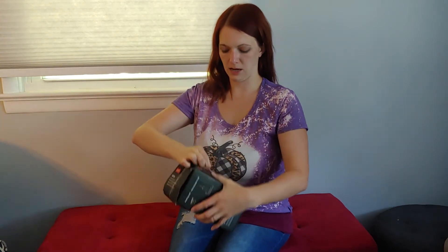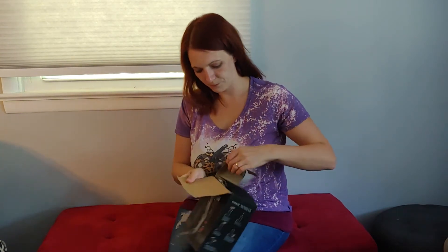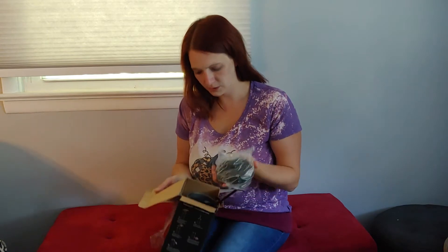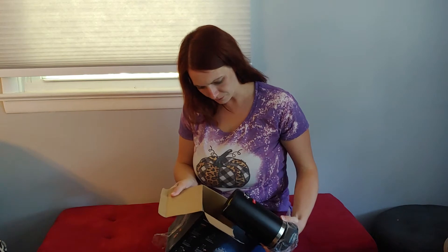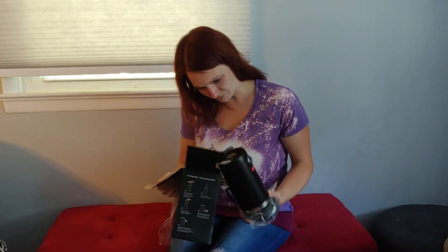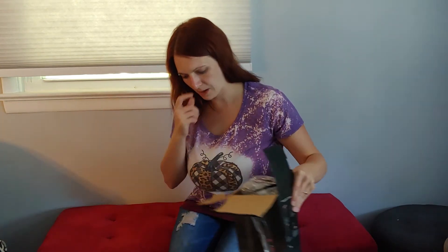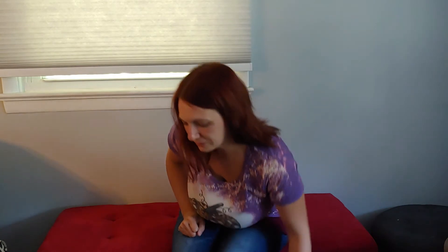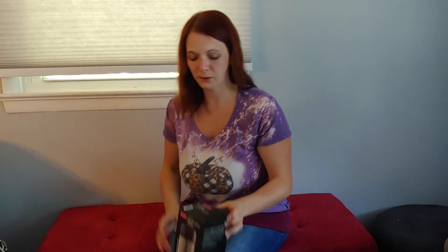The box is taped. It does have the plastic — it is clearly brand new. One time I got a bulk box and it was infested with a mouse, so ever since then I'm super paranoid. I just saw little crumbs at the bottom of that, but it's not a mouse. Okay, we're cool.